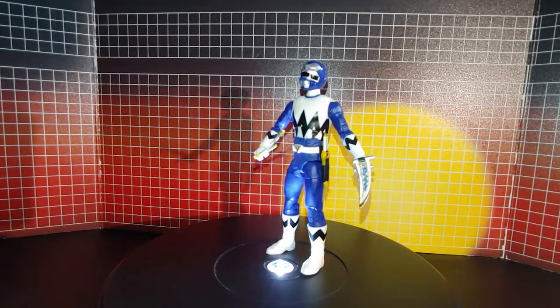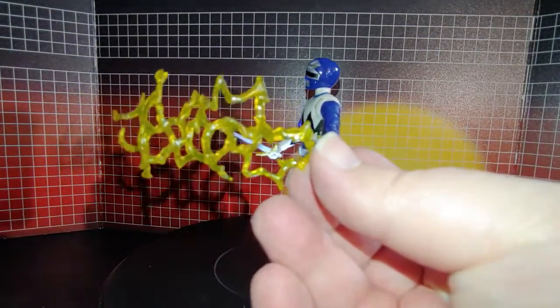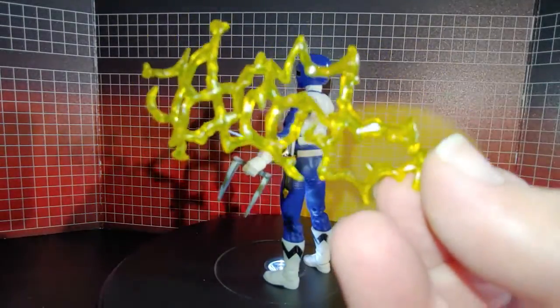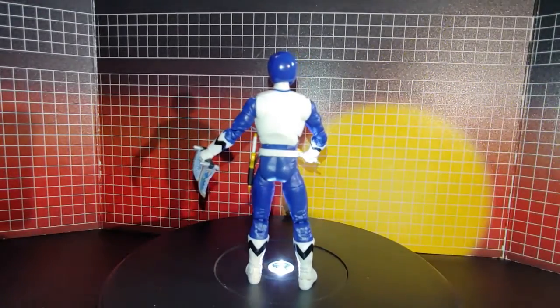The effects piece it came with was this yellow effects piece. I don't know why they gave him yellow instead of blue, because that would have made a lot more sense.